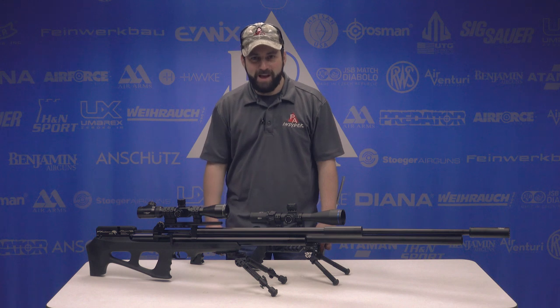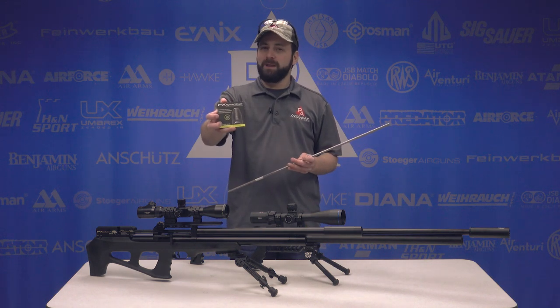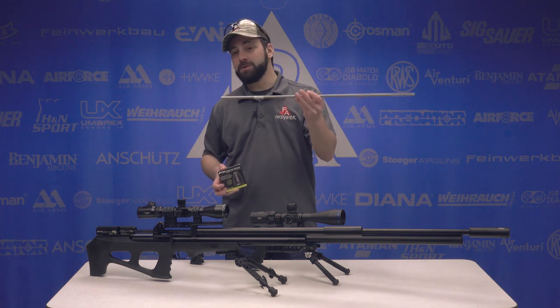Welcome to the Pyramid Insider. I'm Tyler Patner. Today we have some new releases from FX: the 25-caliber hybrid slugs and the brand new Superior Liner.